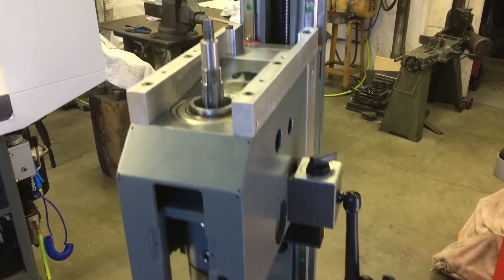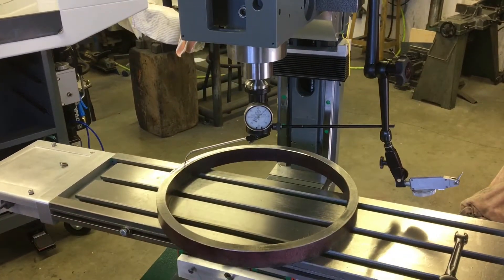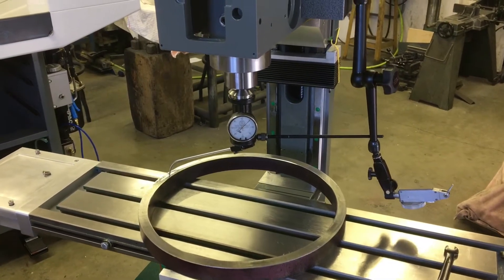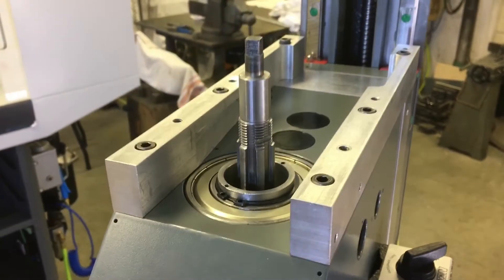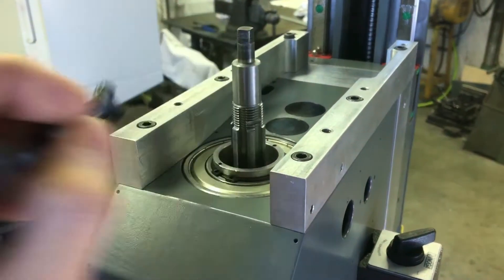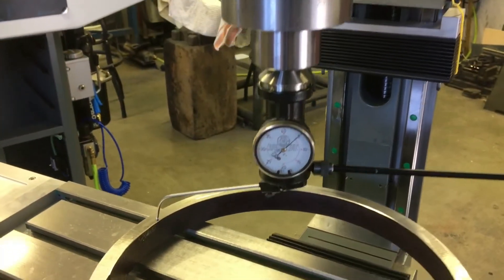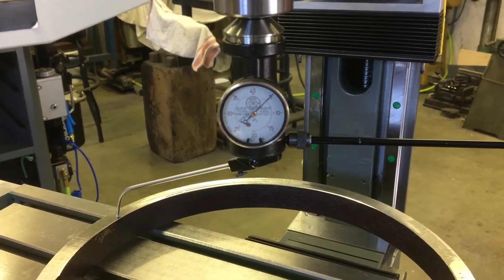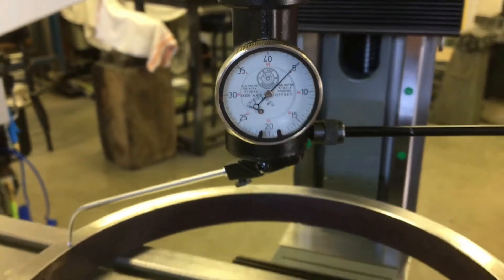Down here getting ready, wanted to check the tram and see where we were at before we go too much further. Super stoked — first time I got to use the little Chinese drawbar wrench. This is the factory drawbar, and this is a Blake coaxial indicator.